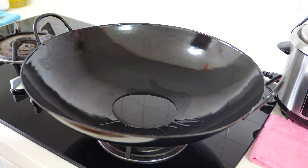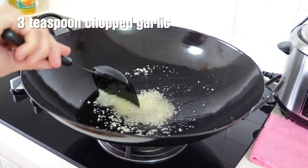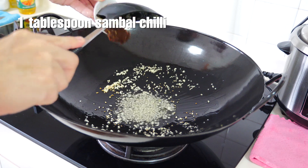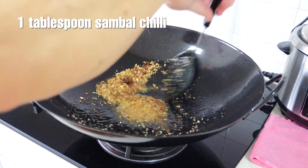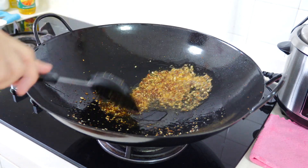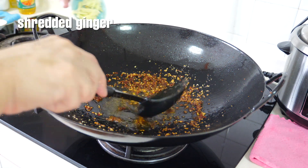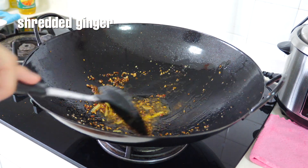We'll add some oil, then chili, plum paste, and put in the ginger as well. Okay, mix.